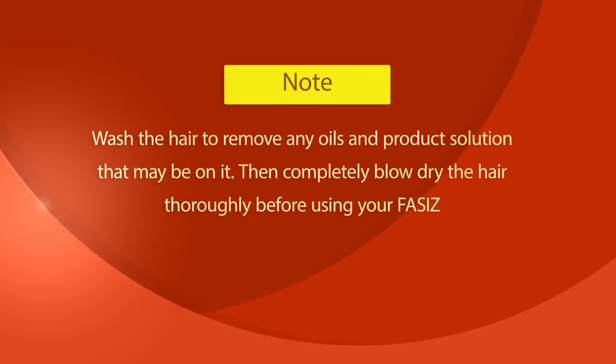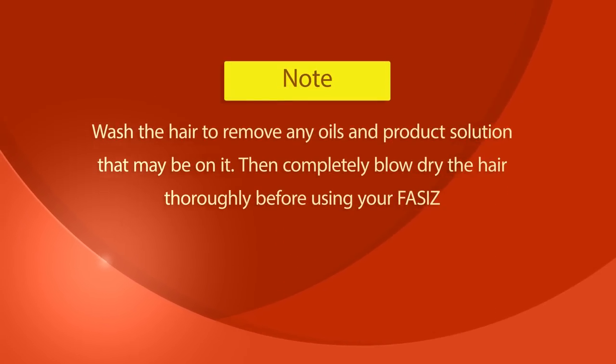Wash the hair to remove any oils and product solution that may be on it. Then completely blow dry the hair thoroughly before using your FAS-Is.